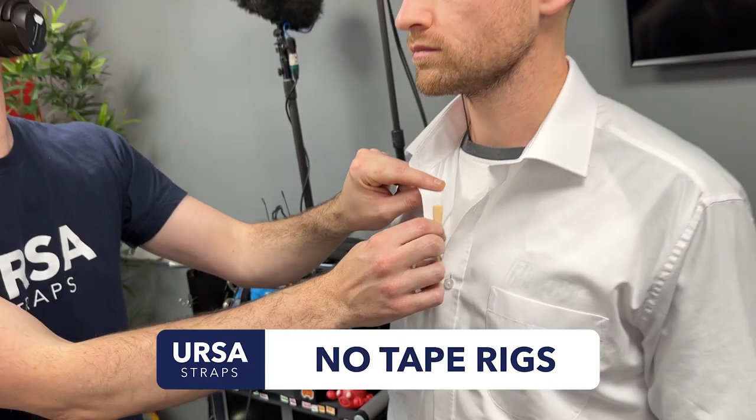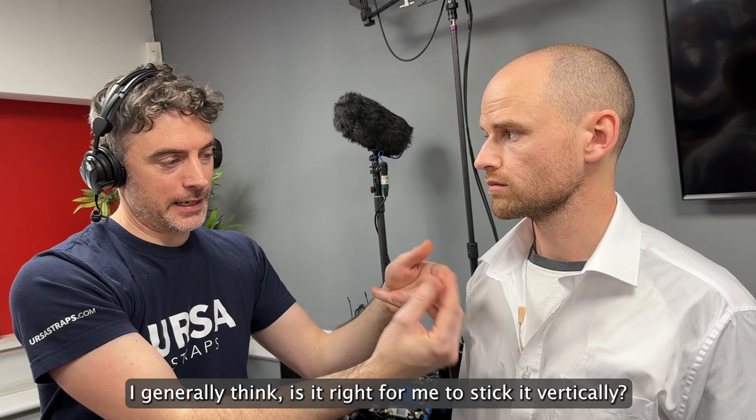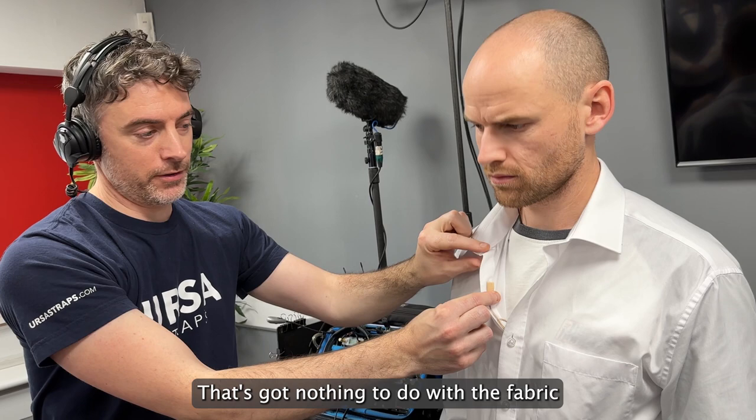This noise — that's genuinely my worry. Whenever I'm sticking something to a fabric which I know is going to bend and move, I generally think: is it right for me to stick it vertically if naturally it's going to do that over time? Because that's got nothing to do with the fabric — that's all sticky tape related.